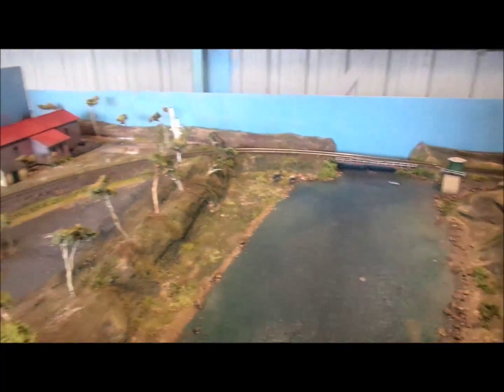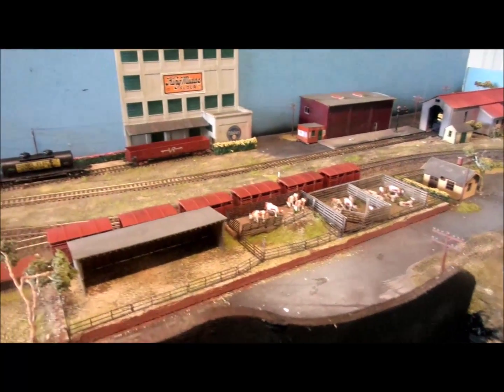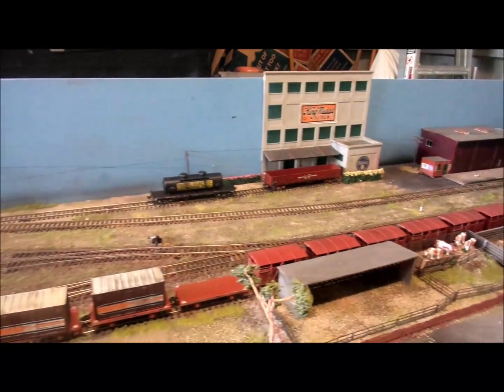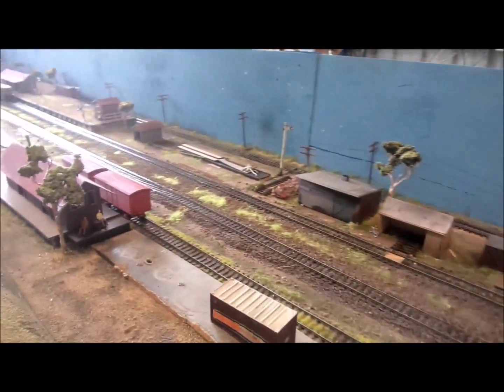The line over the back there swings around into the terminus town called Oroka. There's a little bit of industry there, some cattle, and some flame rolls. That's Oroka.